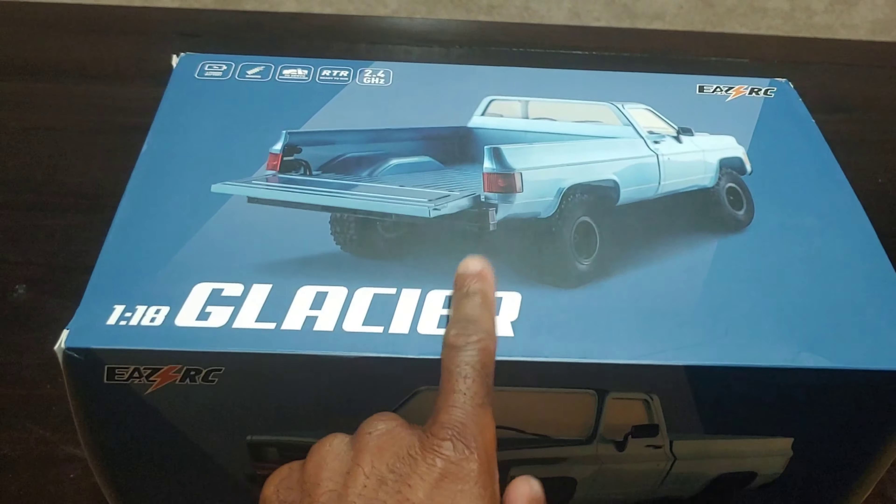You guys know I love the smell of a new RC car. That actually looks pretty cool in there. It's even got a matching radio that matches the color of the truck. Pulling this out, it actually looks pretty good - it's got some pretty good detail, especially for its size. Like I said, this is 1/18 scale but it's four-wheel drive and has some pretty good detail to it for being so small.